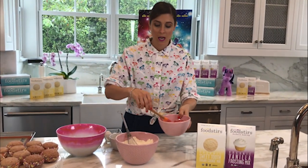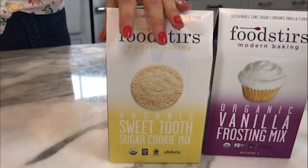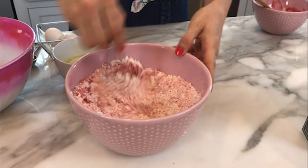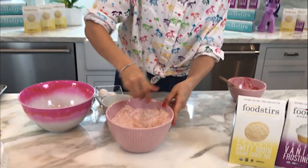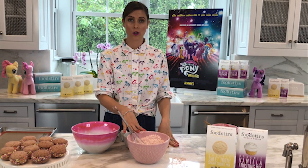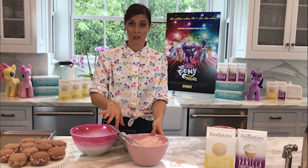We're going to take the freeze-dried strawberries and mix them into Foodstir's organic sugar cookie mix. This sugar cookie mix has biodynamic sugar and heirloom flour — it's just the best stuff on the market. We mix them together to evenly distribute the strawberry through the mix, so one cookie doesn't have all the strawberry flavor and another is just a plain sugar cookie. This guarantees that every cookie is going to taste like strawberries.